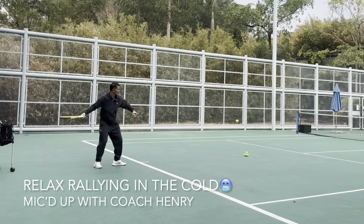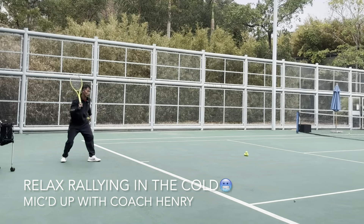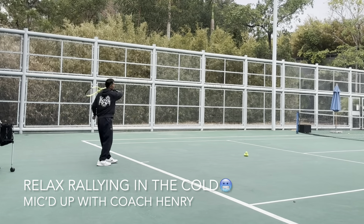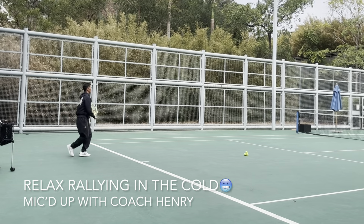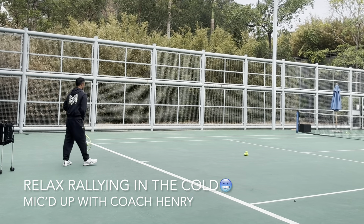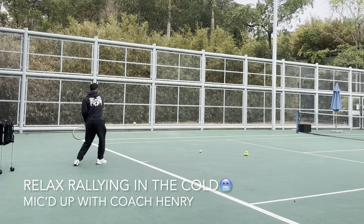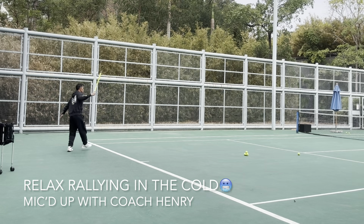You have to be a good communicator and a good listener. Students need a little bit more spin, but we must focus on the basic skills now — very important: early prep, contact point, follow through.